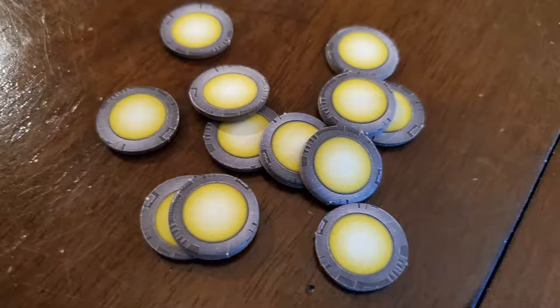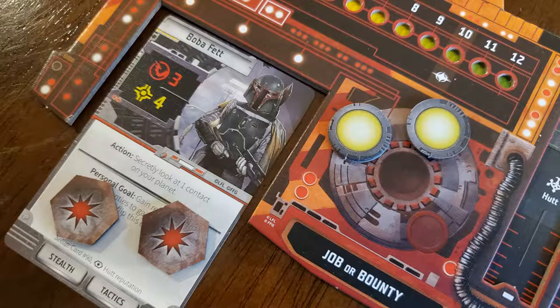The yellow tokens are goal tokens, used to track your personal goal. Sometimes your goal requires you to do two or three things. You have a little wheel next to your character, and when you accomplish one part of your goal, stick one of these tokens there to track your progress.